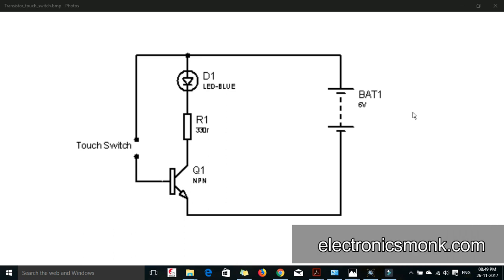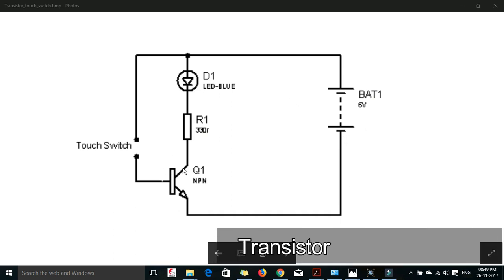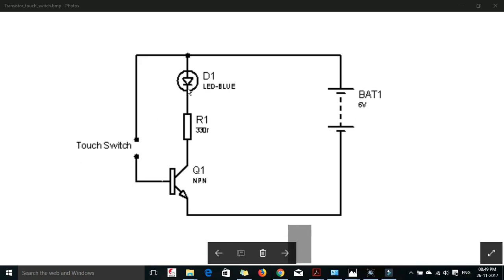As you know, a transistor can work as a switch and it can also work as an amplifier. In this project we are going to use the switching property of a transistor. We are using an NPN transistor. The emitter of the NPN transistor is connected to the ground terminal or negative terminal of the battery. The collector terminal is connected to a 330 ohm resistor, which is connected to the LED. The positive side of the LED is connected to the positive end of the battery, and the base of the transistor and the positive end of the LED are used as the touch switch.